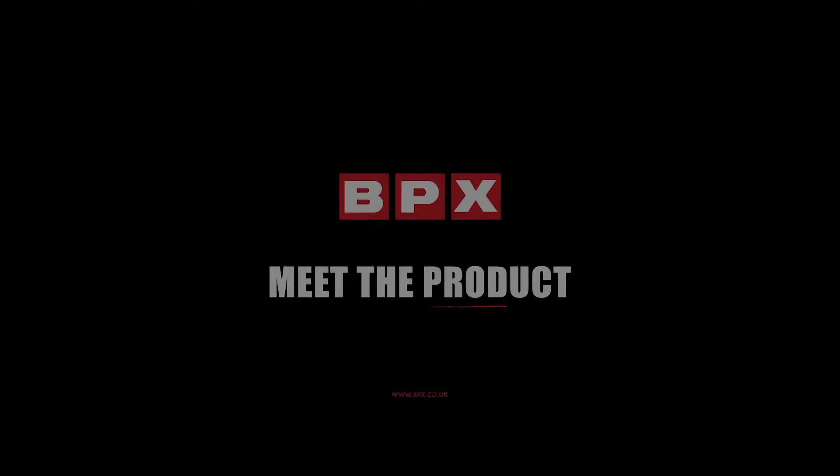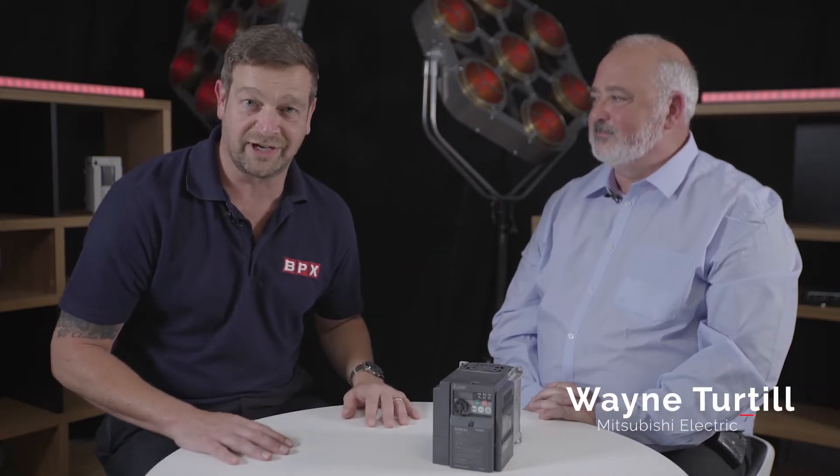Hi, I'm Aidy Baird from BPX. Welcome to Meet the Product — the BPX series of short videos where we're sitting down with our key manufacturers to talk about their new innovative products. We've got Wayne Turtle here today from Mitsubishi Electric talking to us about the E800 drives.